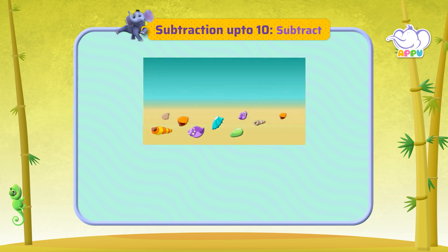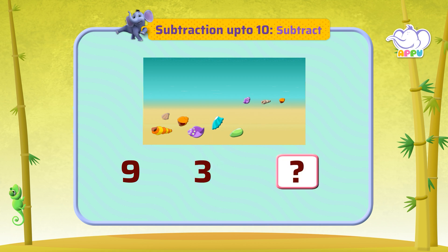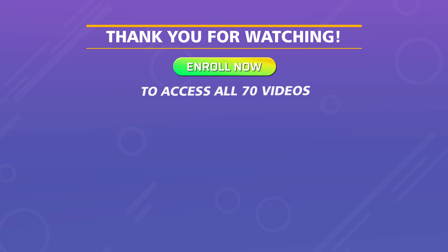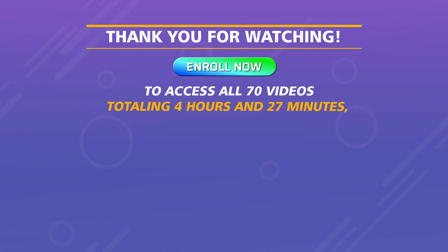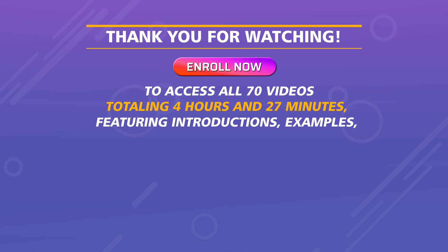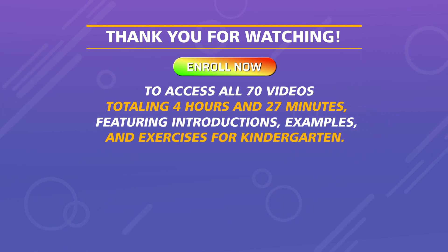There are nine seashells. Three got washed away. How many shells are left? Thank you for watching. Enroll now to access all 70 videos totaling four hours and 27 minutes, featuring introductions, examples, and exercises for kindergarten.